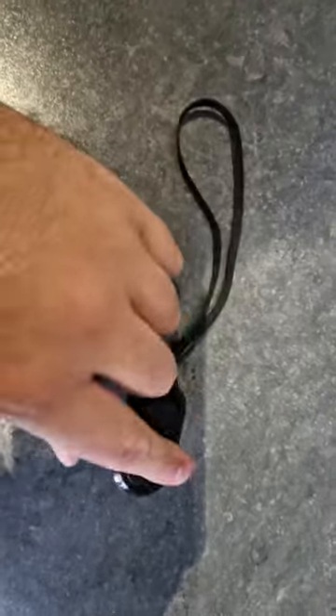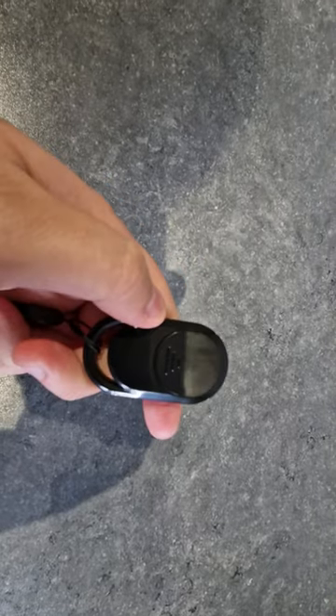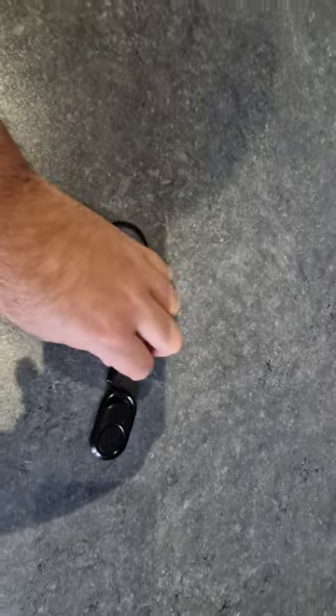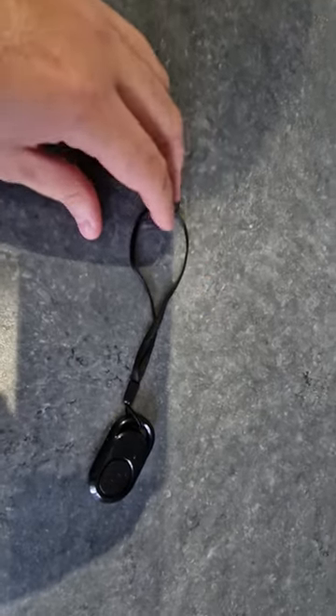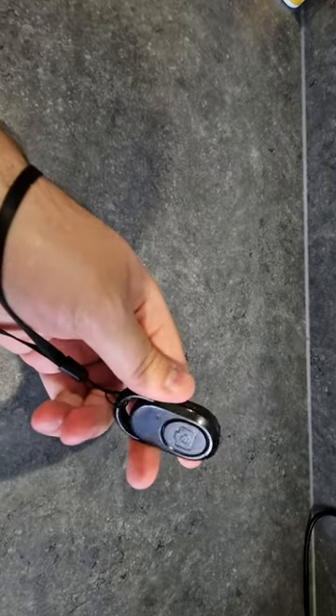It comes with a battery — you literally just open this right here, slide that back and the battery will be revealed. It also comes with a wrist holder so it doesn't fall off when you're out on your travels or recording. You just pull it through your hand like this and it stays there and you just hold it. Pretty cool and nifty.